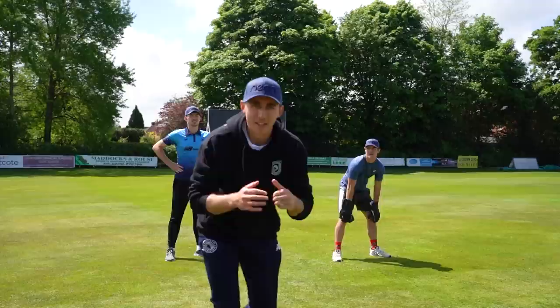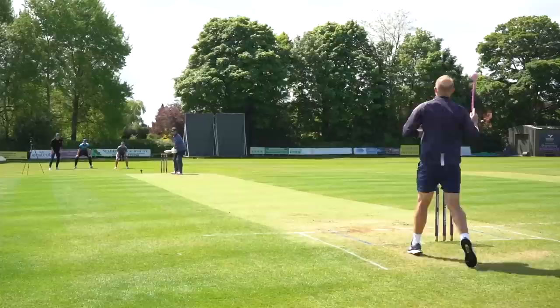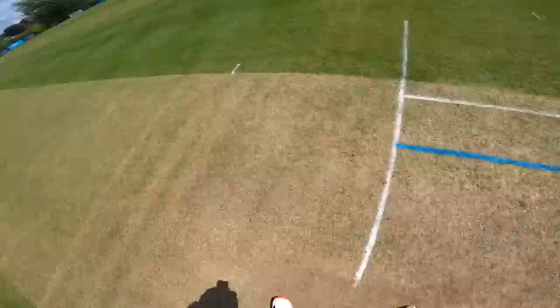Ball one — Ian Bell is going to try and recreate his iconic cover drive against Peter Siddle in the 2010-11 Ashes. Here we go. Not far off. Didn't go straight enough, and the timing wasn't quite there. Good throw, actually. I should have done better — that was a bit rusty. It's a few years out of the game, that one.